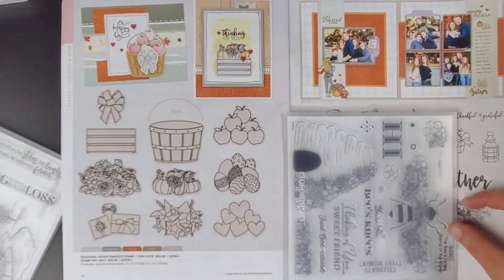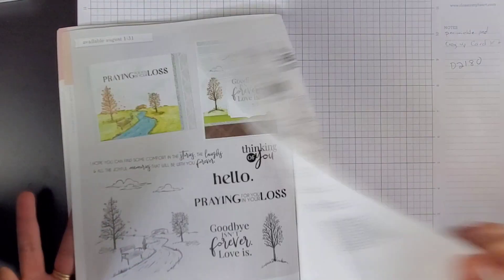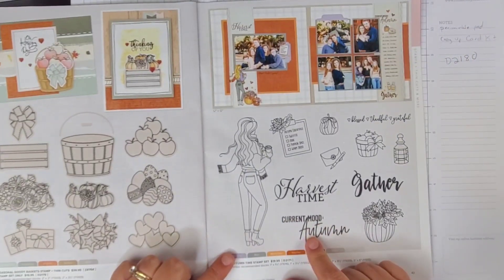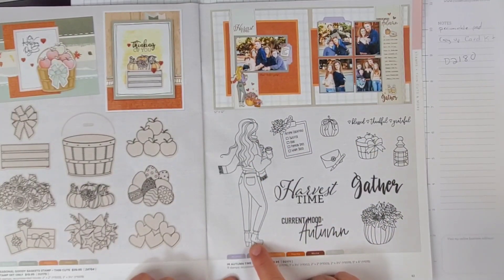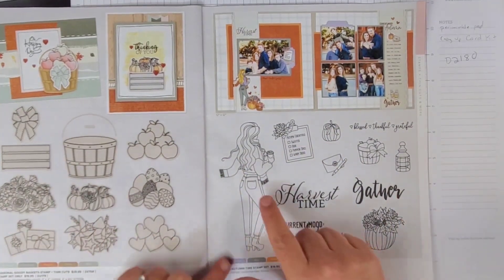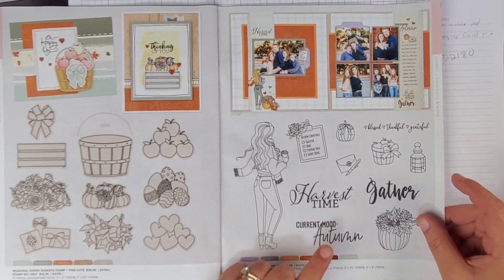So that was The Bee's Knees. And then I got — this is going to be the Stamp of the Month for August. I don't think you guys can get a hold of this yet, but in case you can, it's this one right here. This is nice — I'm not going to add that to my list. However, this one I might add to my list — bless, thankful, grateful. I love this girl right here. I got boots like that — that could be me. We could just make her bottom a little more 48-year-old-ish and make this hair a little shorter. That could be me. Cute. Harvest time. Current mood. Autumn. That's how I feel right now — it is so hot in Florida.